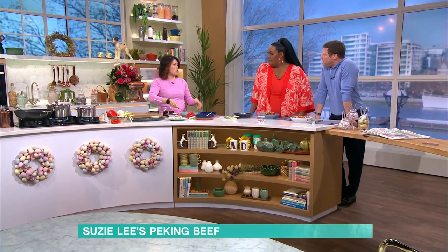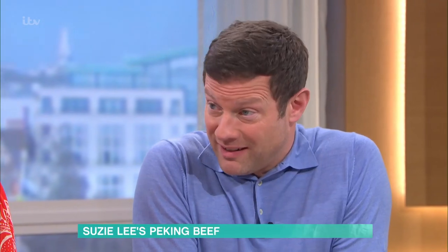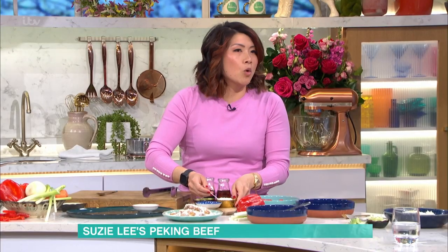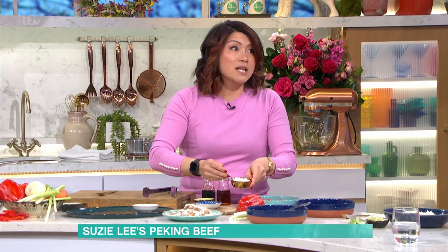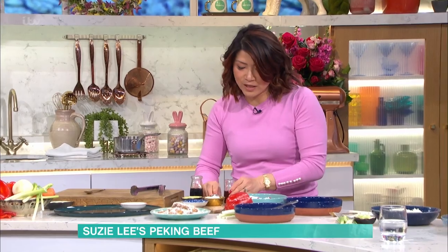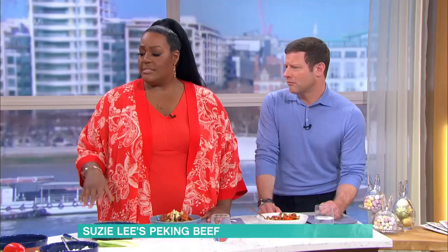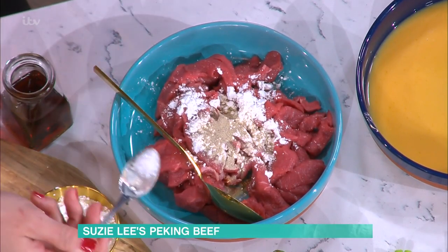We've cut the beef into little strips, but you can use chicken, prawns, a meat alternative, or just vegetables. If you are using beef, what's the best cut for a quick fry? Just buy a rump steak — cheap and cheerful, and it's really good quality meat. If you've got a bigger budget, go for the fillet steak, but rump is great.